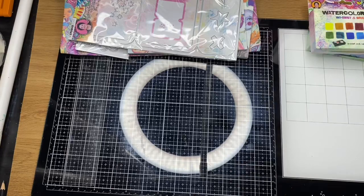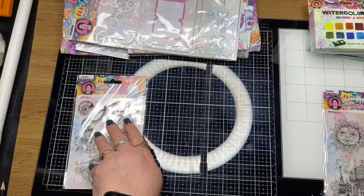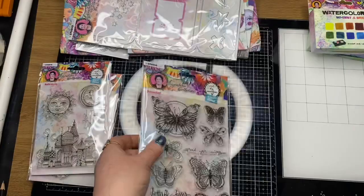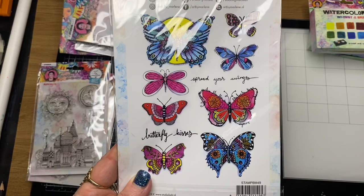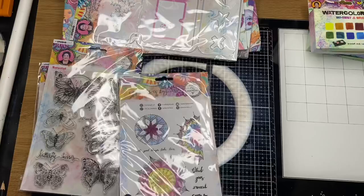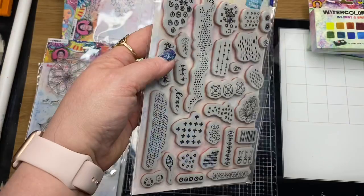And the stamp sets — this one is called Just Beachy BM53, Mystical City BM54, Mariposa — the butterfly set — is BM49. Mandela Tapestries BM48. Exclusive Textures BM47 — I bet this one is going to be popular.